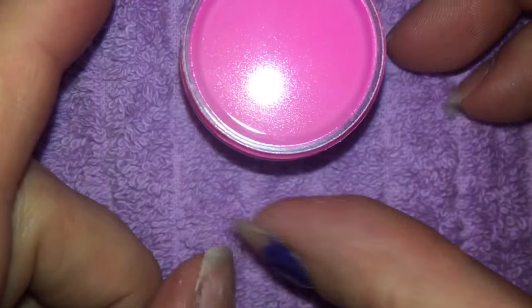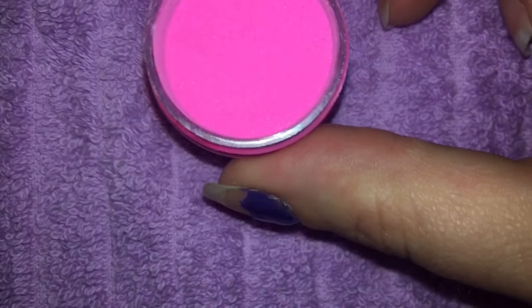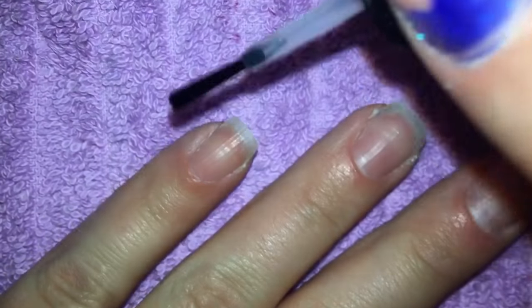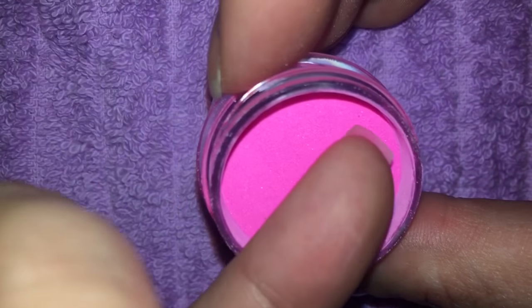Step 1: prepare dip powder by removing the lid and dust cover from the jar. Step 1a: start with the pinky of one hand, carefully apply one coat of base plus top coat. Step 1b: dip the finger into dip powder making sure to dip the entire nail, hold for three seconds, and repeat with all ten nails. So we've got our base coat and activator, we're gonna do one finger at a time, start with the pinky, dip the entire finger in for three seconds.